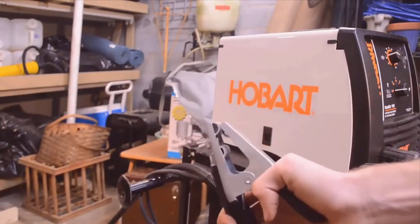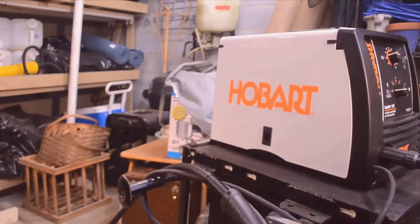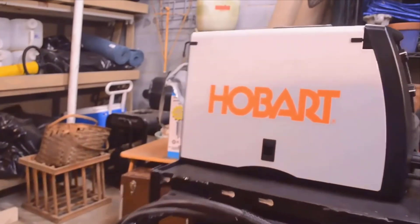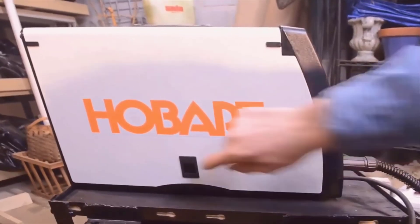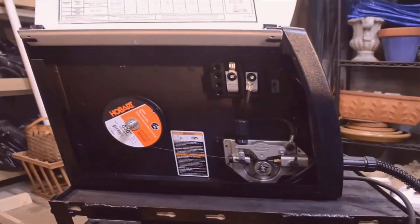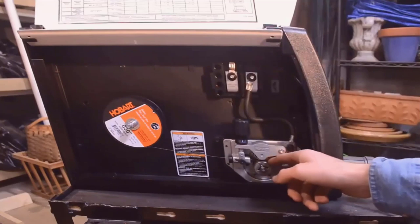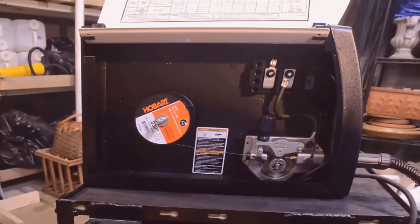This will do quarter inch mild steel no problem. They've really perfected this design over the last 30-odd years they've been in business. It's simple to use, easy to get started on, not intimidating, and it just works really really good. It runs off a standard 115 volt household plug — you don't need anything fancy, you just plug it right in the wall. It's built like an absolute tank, assembled in Ohio in the United States, and it welds exceptionally good especially for the price.